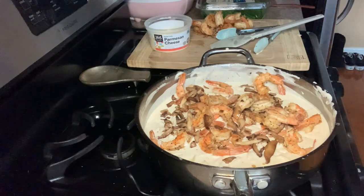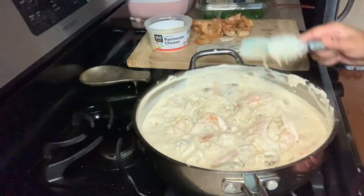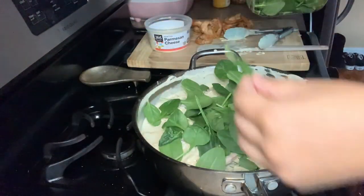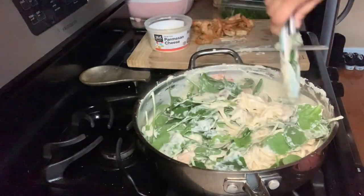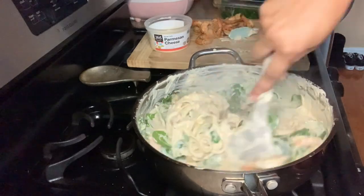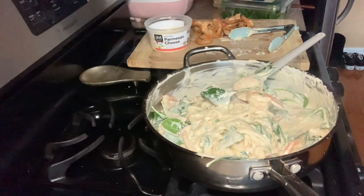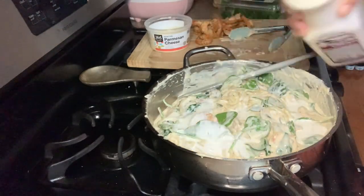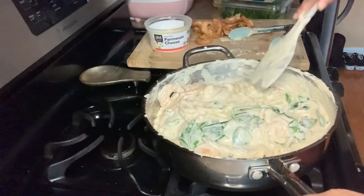I'm going to add my shrimp back into my pasta and Alfredo sauce along with my mushrooms and that rosemary sprig from earlier. Now I'm going in with the fresh spinach. You can use frozen spinach if you like, but just make sure you thaw it out and remove as much liquid from the spinach as possible before you add it in. Don't come out here with watery pasta — you've got to wring out that spinach before you add it.